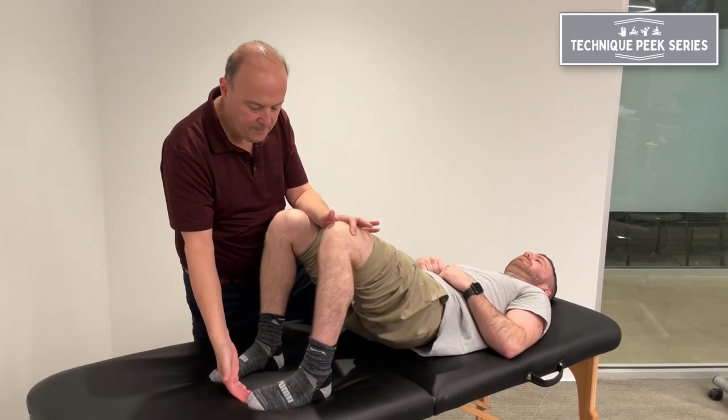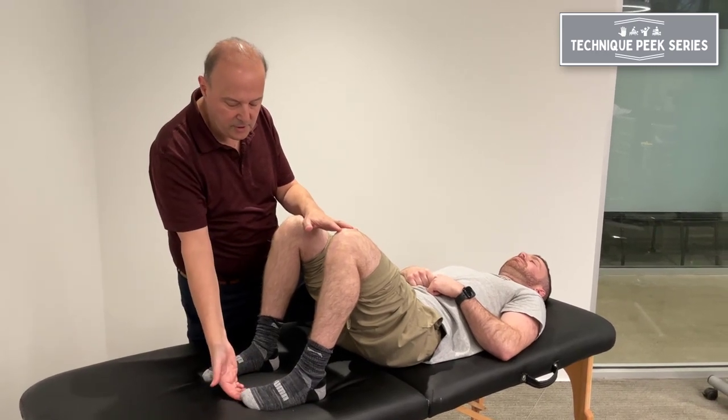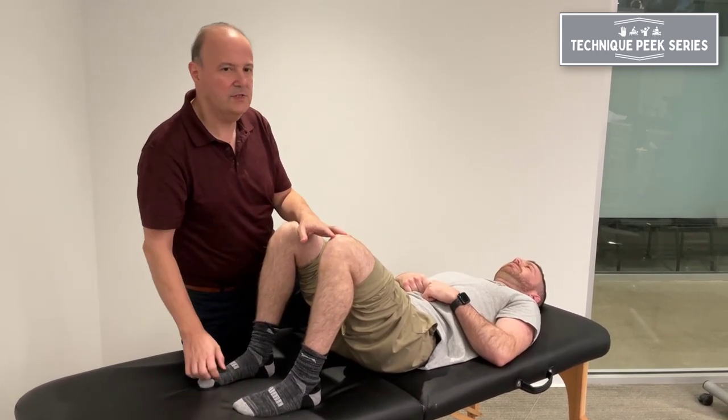And come back down. You can go with your finger to kind of have them remind them where to push down, to get that flexor hallucis longus to activate.